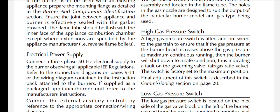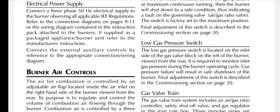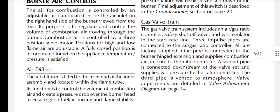This indicates a fault on the governing valve; the air/gas ratio valve switch is factory set to the maximum position. The low gas pressure switch is located on the inlet side of the gas valve block, on the left of the burner viewed from the rear. It is required to monitor inlet gas pressure during the burner operating cycle; gas pressure failure will result in safe shutdown of the burner.